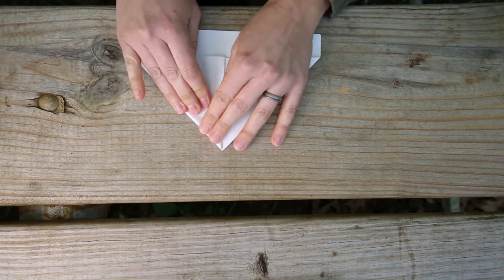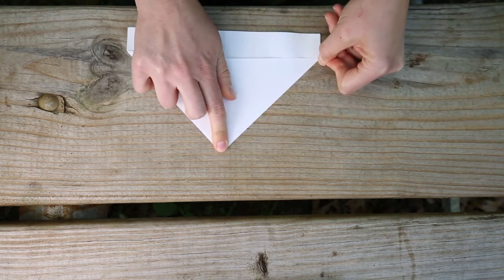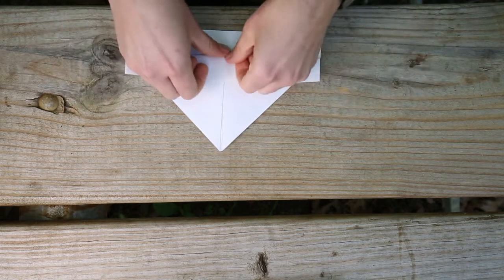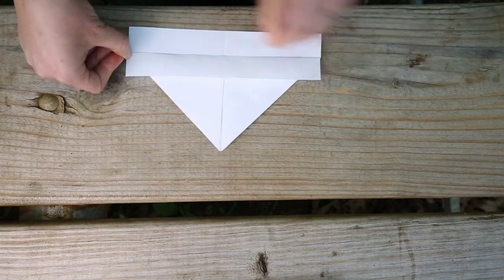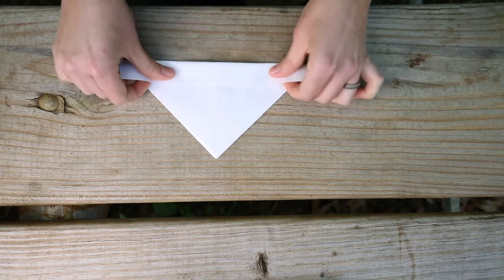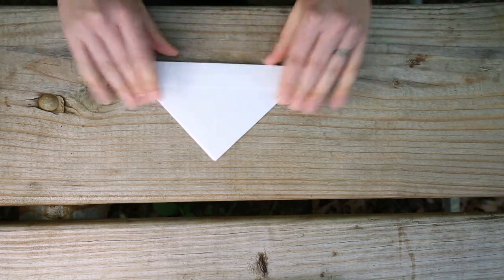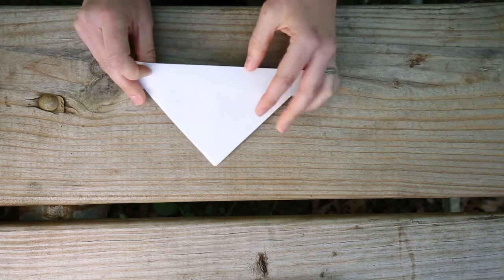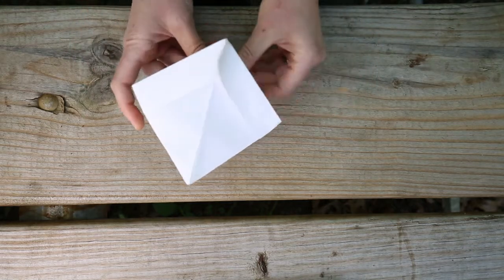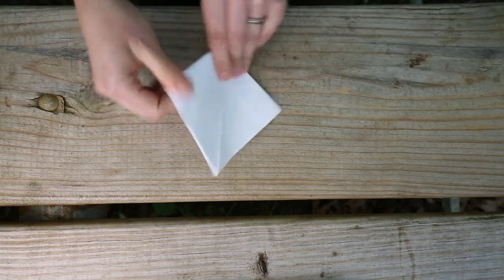We've brought our corners down to the center line. Make a really nice strong crease along the edges. Now take the bottom section and fold it up, then fold the other side up as well. Once you have this lovely little hat shape, pick it up and pull the sides out so that the shape changes from a hat into a diamond. Take the ends and tuck them in on either side.